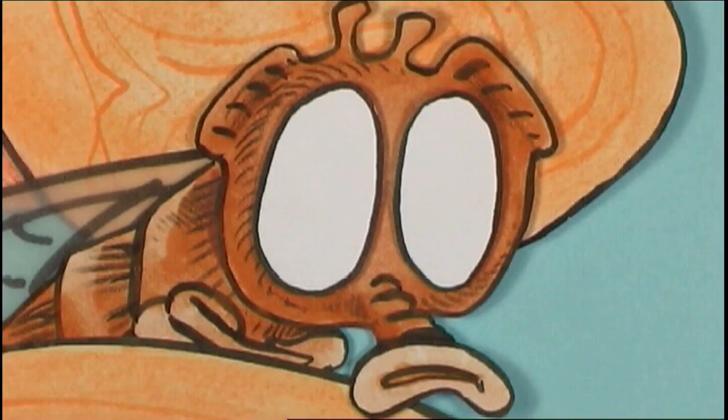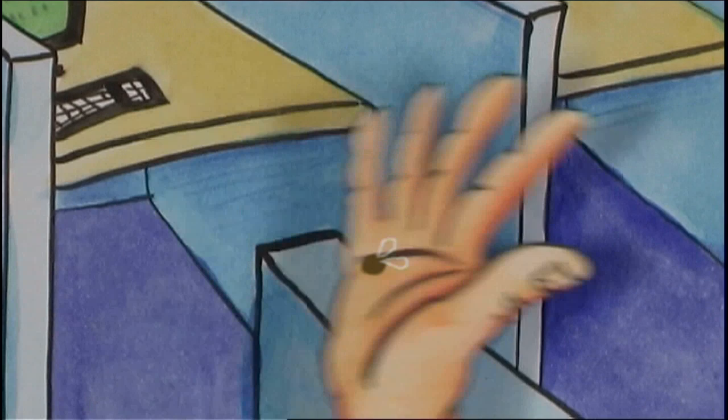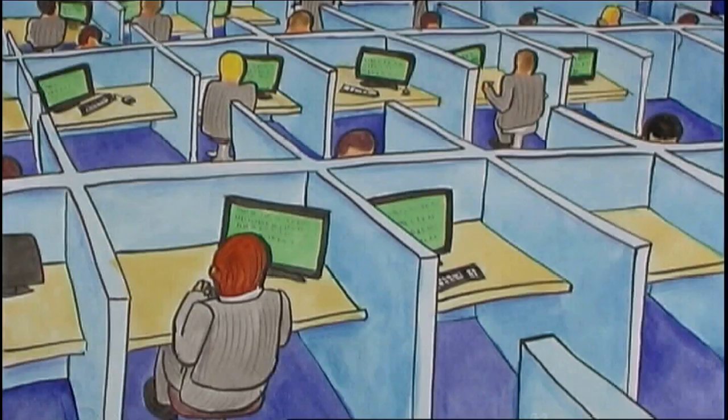With so many possible designs to choose from, why limit yourself to just one? Now release the blinded fly into the office and let him get a feel of the place.